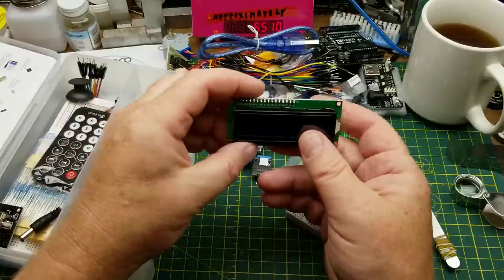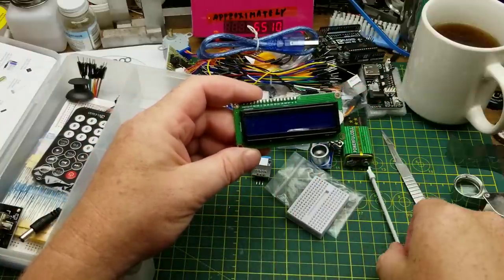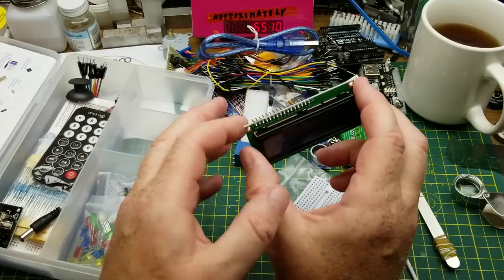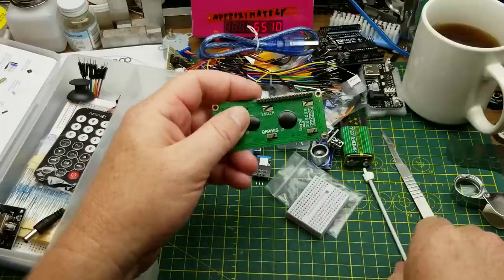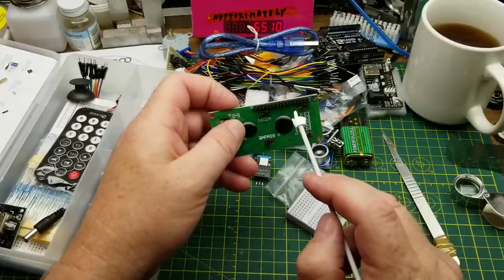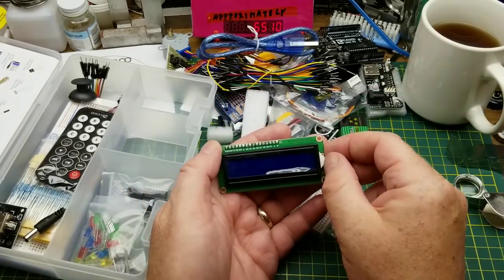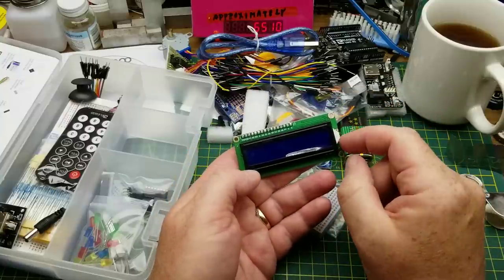Next we have a 16-by-2 LCD display — 16 characters wide by two rows. There are two variants: the basic one connects four data pins, power, ground, and two or three control lines to the Arduino, and you can get a display like I showed earlier in my little temperature project — write whatever you want on it under Arduino control.